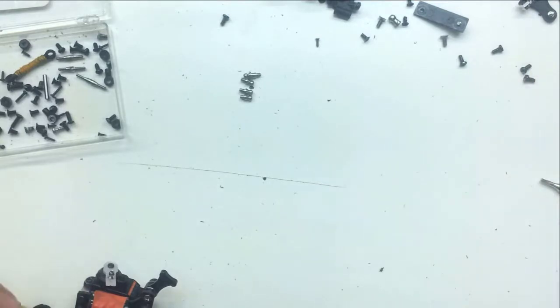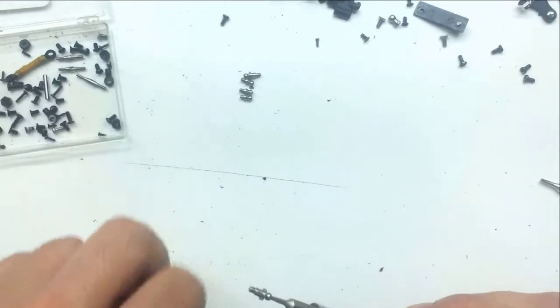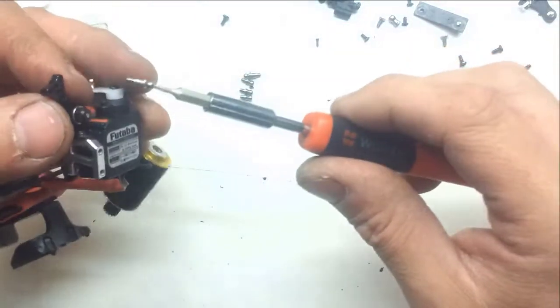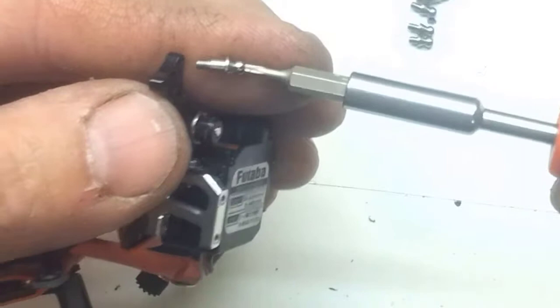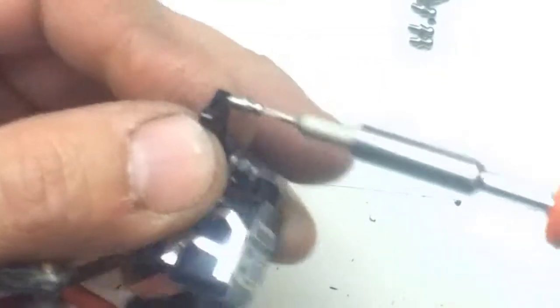J'ai trouvé un embout qui allait bien, donc on vient visser ça dessous sur le bout de la pièce. I found a tip that worked well, so we screw it underneath onto the end of the part.